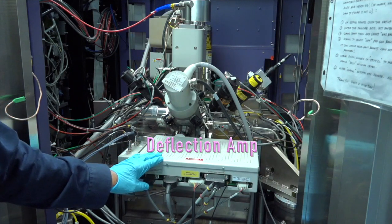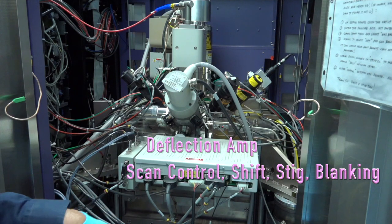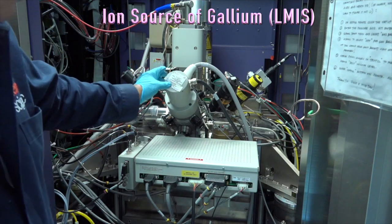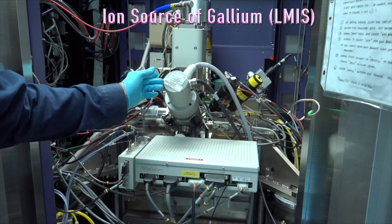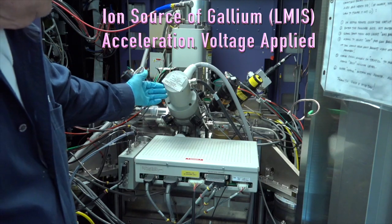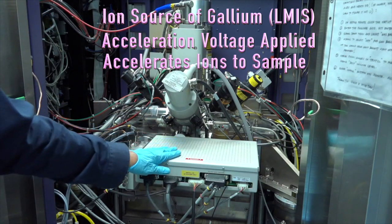This box right here is a deflection amplifier that moves the beam — steers the beam if you will — both when it scans, plus it has a DC shift left, right, up and down. It also helps with the stick, and it's a very important box. Basically, we generate an ion beam from the source — the liquid metal ion source. We accelerate that source and it will begin to emit, and then we control it with this box.